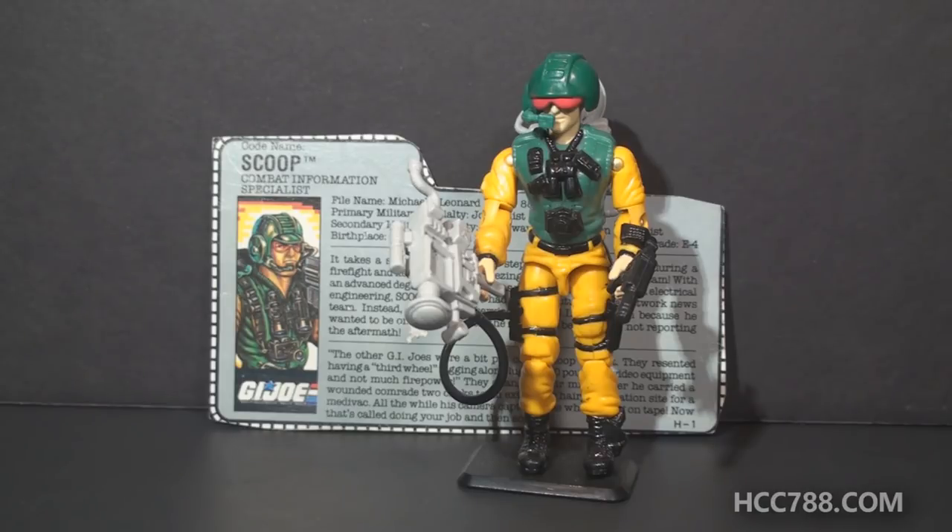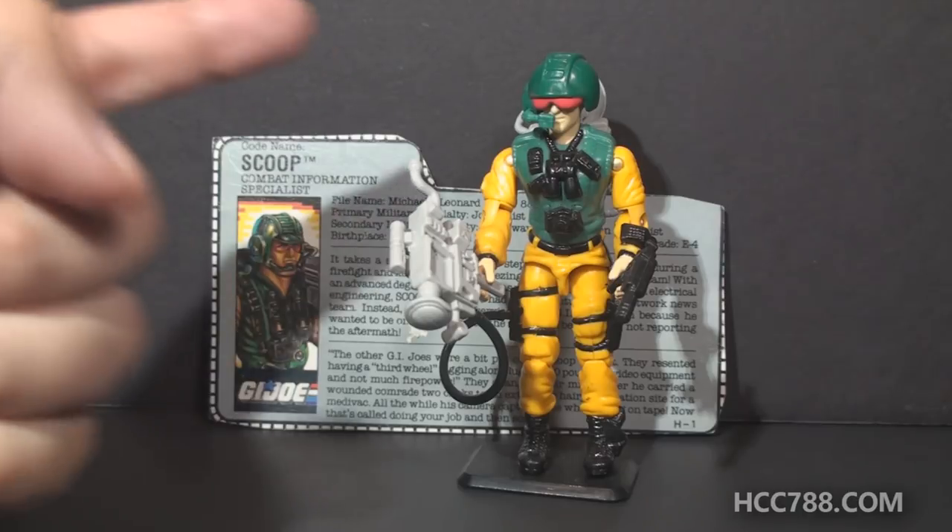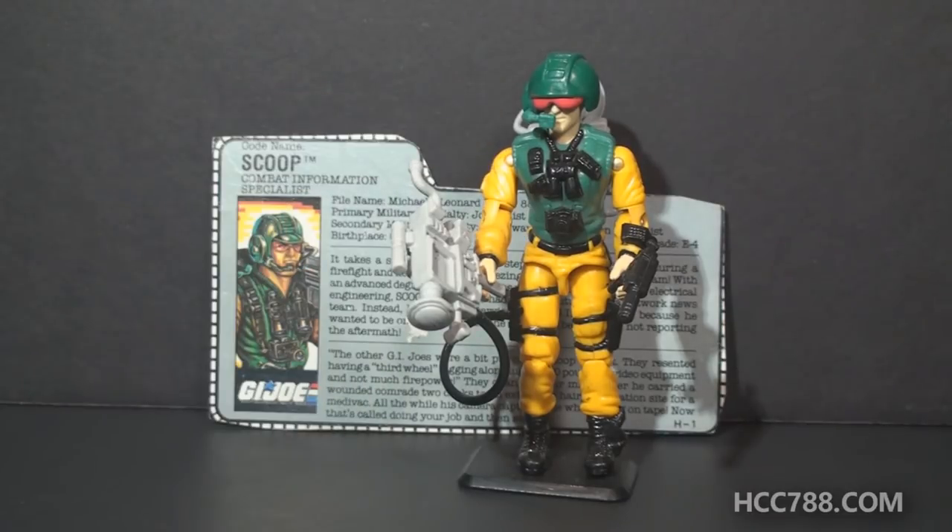Scoop is the favorite character of Rob from the G.I. Joeberg podcast, and we both happened to pick up a Scoop action figure at JoeCon for the same reason — we needed to get that elusive microphone. Scoop comes with a ton of accessories, and fortunately for Scoop, his accessories make sense.